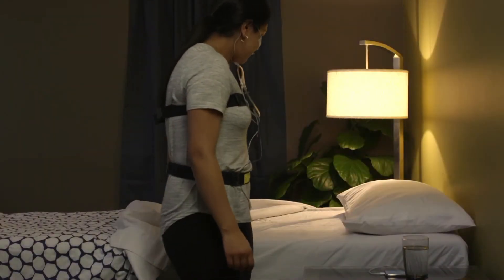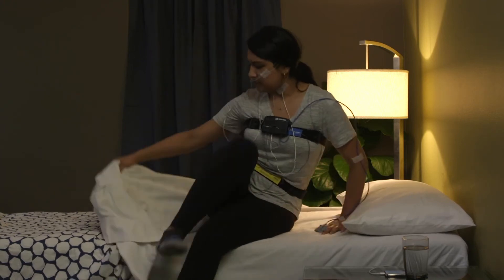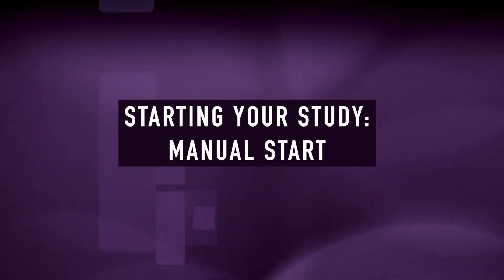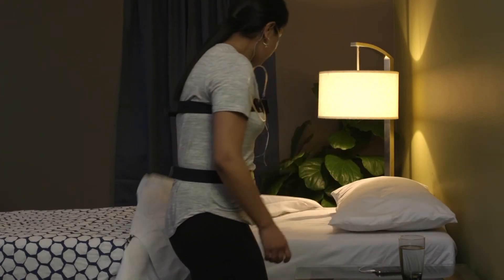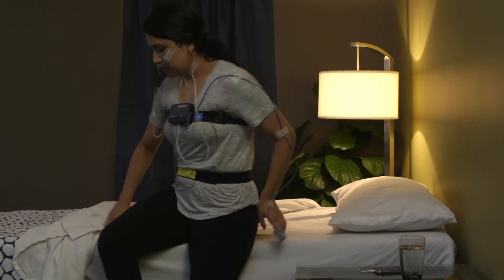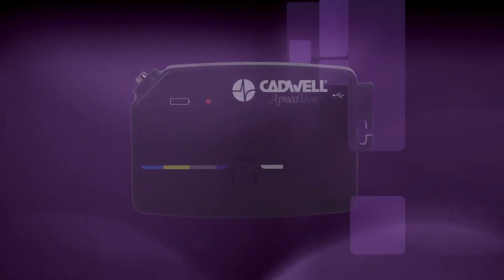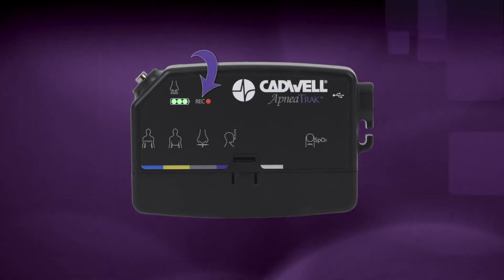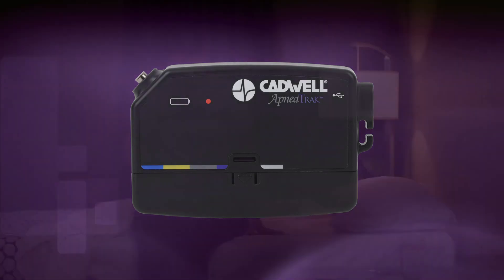If your provider set an auto start time, you don't need to do anything to start the recording. Just go to bed and the device will start at the correct time. If your provider instructed you to hold the button to start the recording, press and hold the raised Cadwell logo event button for 3 seconds until the recording REC indicator LED on the apnea track appears. The LEDs will then turn off, but the recording has been activated. If any cable disconnects, simply plug it back in and the recording will continue.